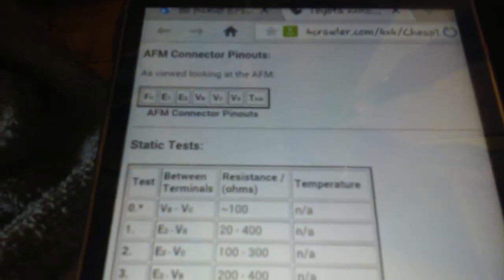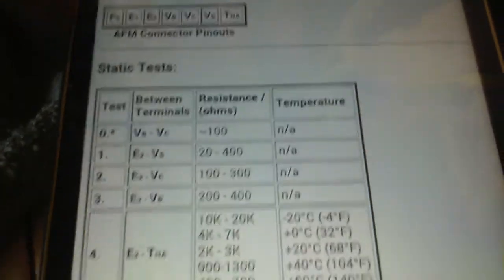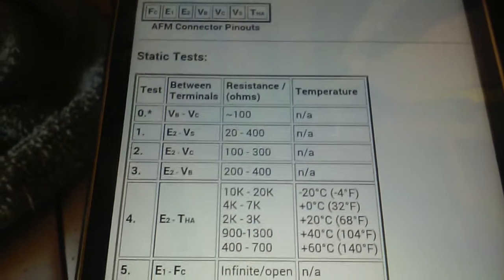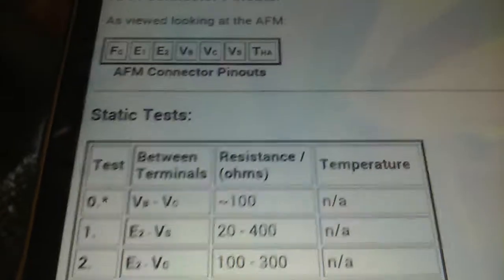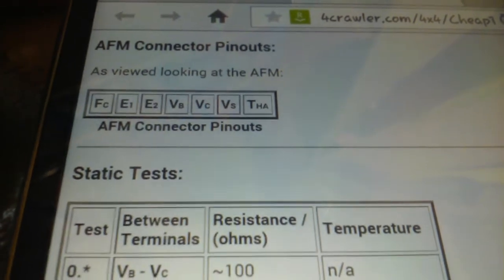That's the new one, and we're going to cross-test it with the old one. I got the old one off. Here's the AFM connector — that's airflow meter connector pinouts. The pinout test is really simple. First it's telling us to do pinout BB and BC. Looking at the pinout connector, BB is the fourth one and BC is the fifth one. I already got my digital multimeter set to ohms.